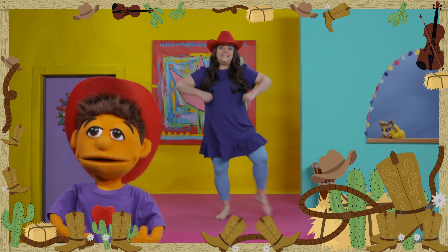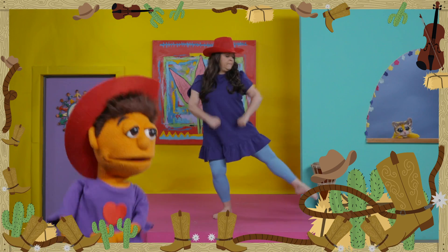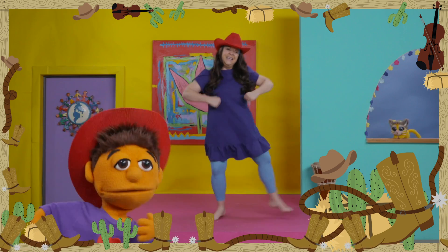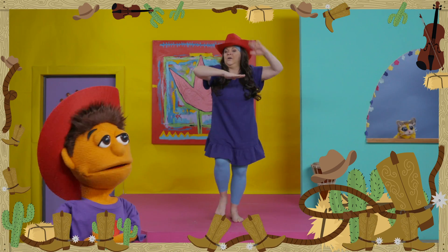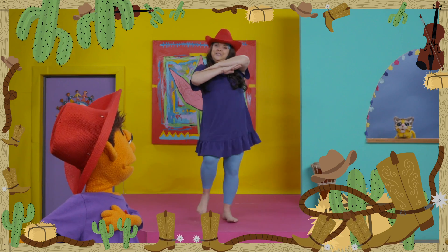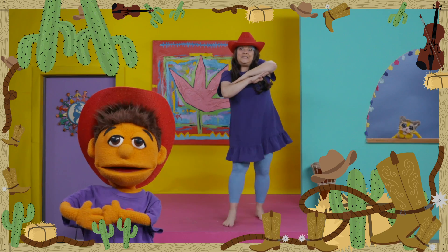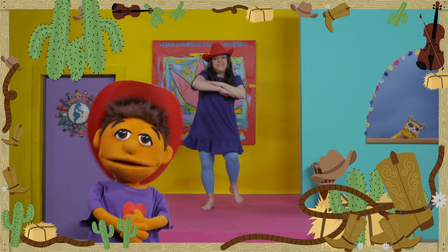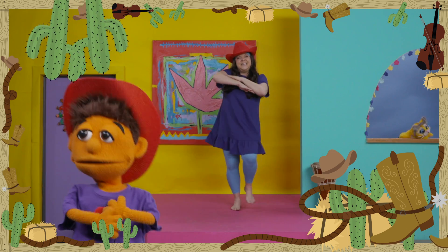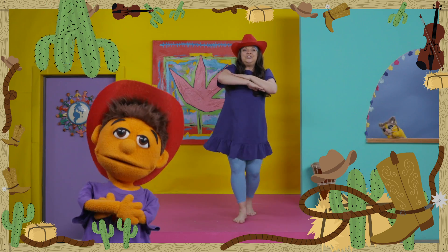Now we're going to go side to side. Look what I'm doing with my arms — elbows are coming up. Giddy up, everybody! Now look at my hands. One arm like this and one arm like that. We're going to do a do-si-do. A do-si-do? A do-si-do! Let's go the other way. I love to say the word do-si-do.